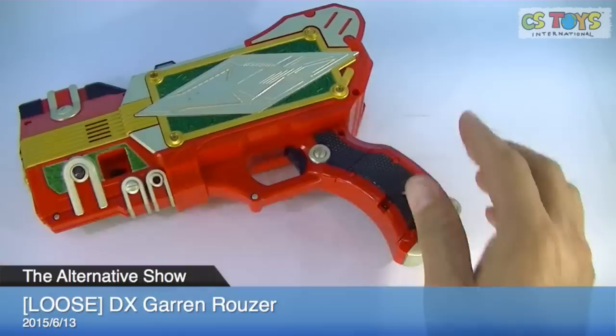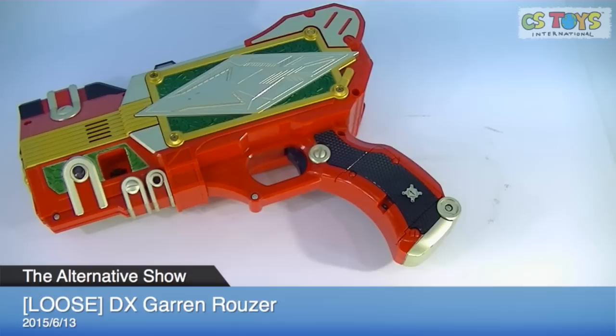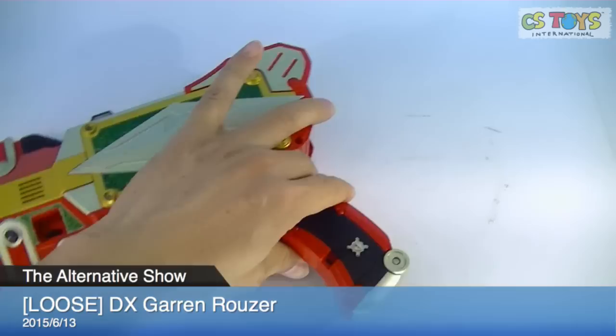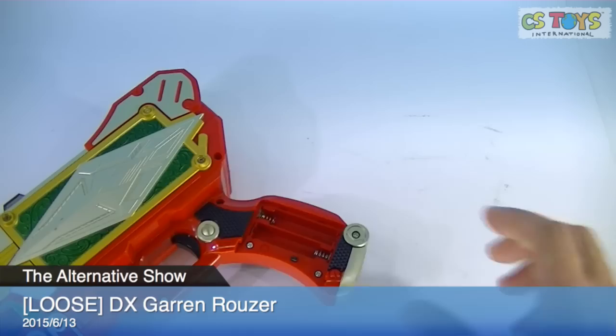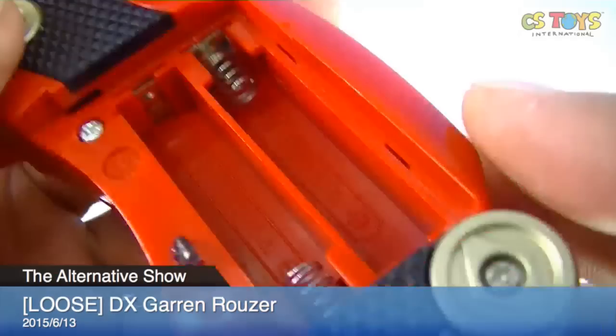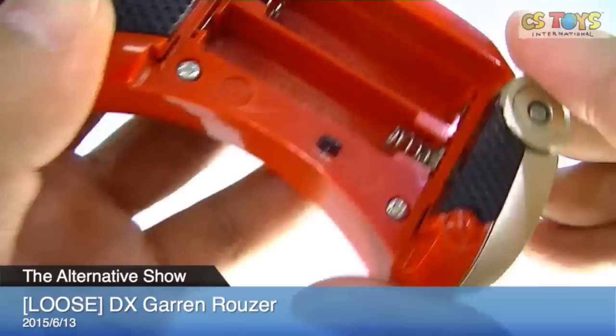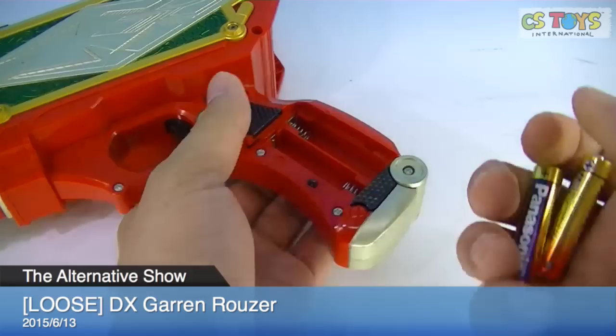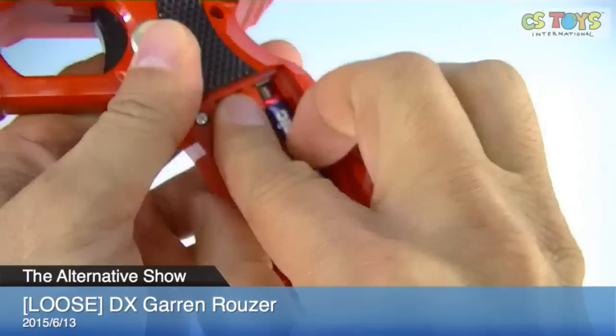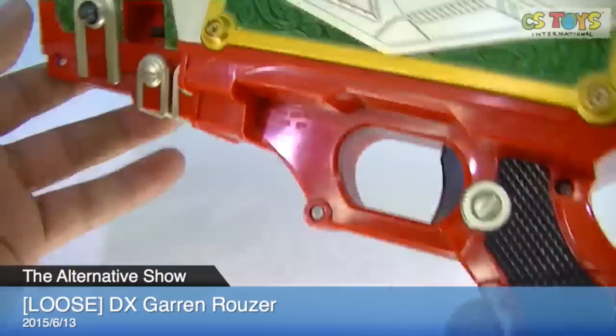I need to put the batteries inside now. Let's take a look at the terminals — they look very clean. Clean terminals. It takes two triple-A batteries.